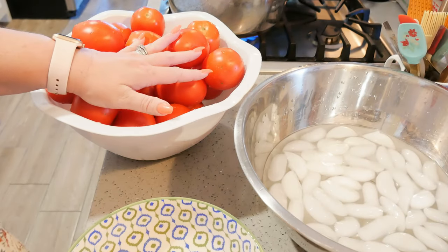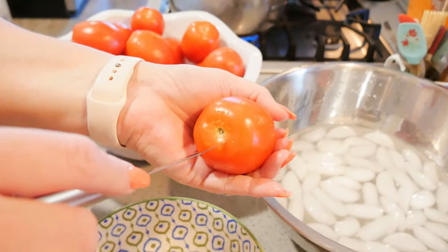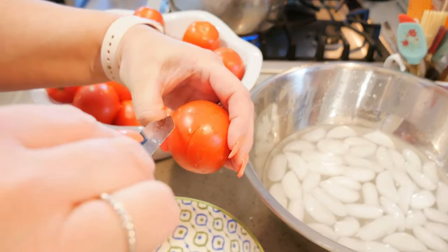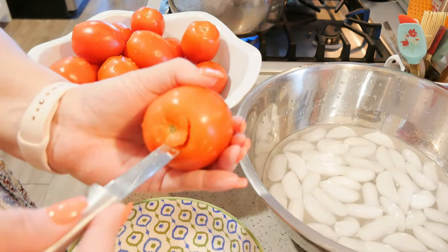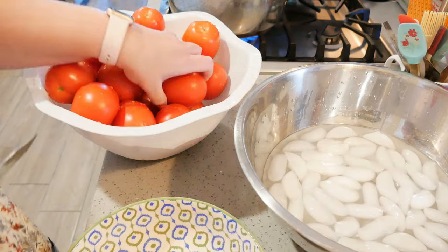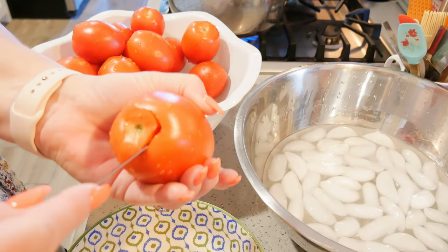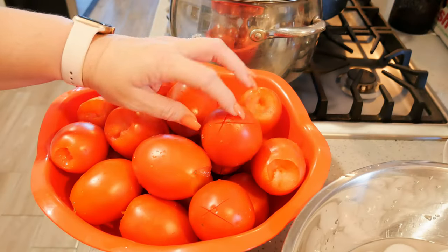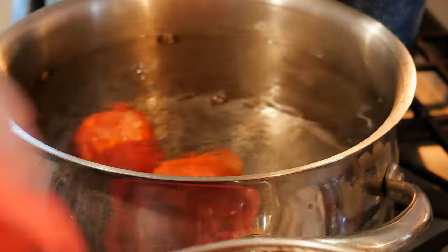I've got a bowl of ice water, my clean tomatoes, and another bowl for coring. I am coring my tomatoes — just give them a quick core, then a quick X on the bottom of each tomato. When we put them in boiling water it helps the peels start curling up. I put them in the boiling water for 30 seconds, then pull them right into the ice water and you'll see all the peels start coming right up.